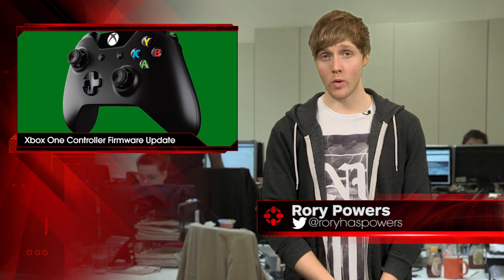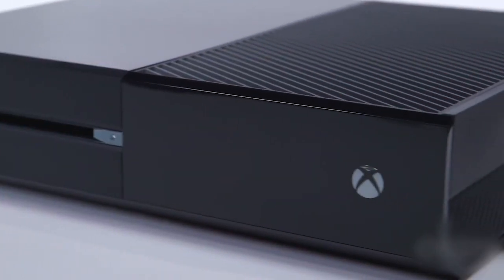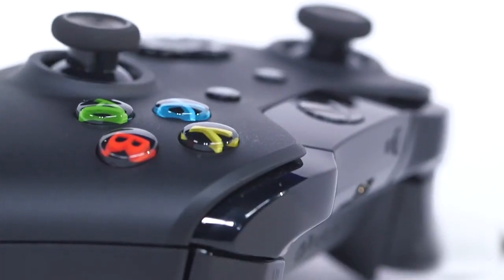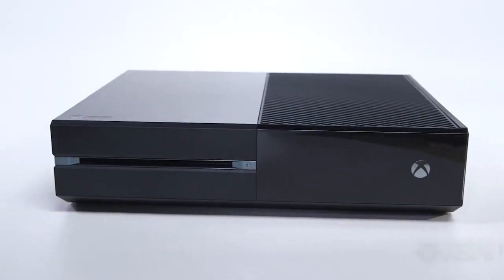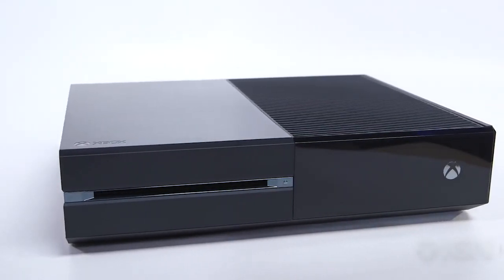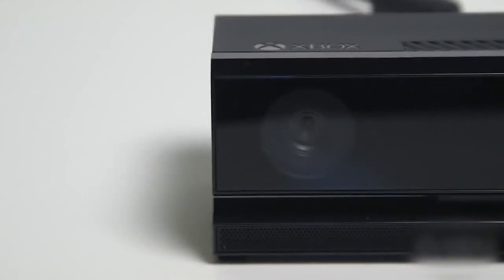Microsoft is rolling out an Xbox One controller firmware update to preview program members, according to a post on the Major Nelson blog. By updating their Xbox One controllers with the latest preview build, Xbox preview program members will attain Quick Connect and a slew of fixes. Quick Connect shortens controller connections to an Xbox One down to approximately 2 seconds, from the previous time of 4 to 5 seconds when powering on the controller.